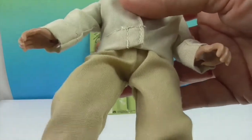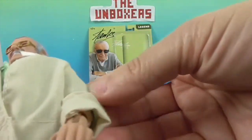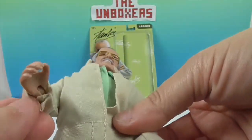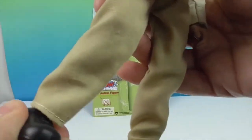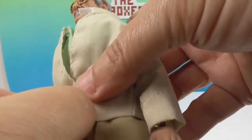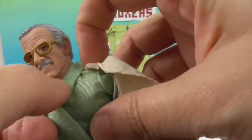He's got on tan pants and jacket and looks like a green shirt. I'm trying to see if the green shirt is long sleeve — it appears to be long sleeve, stops right there. He's got some black shoes that could obviously come off his feet. He's got velcro for his jacket. As with all the other Megos, he has velcro and you can swap out his shirt.